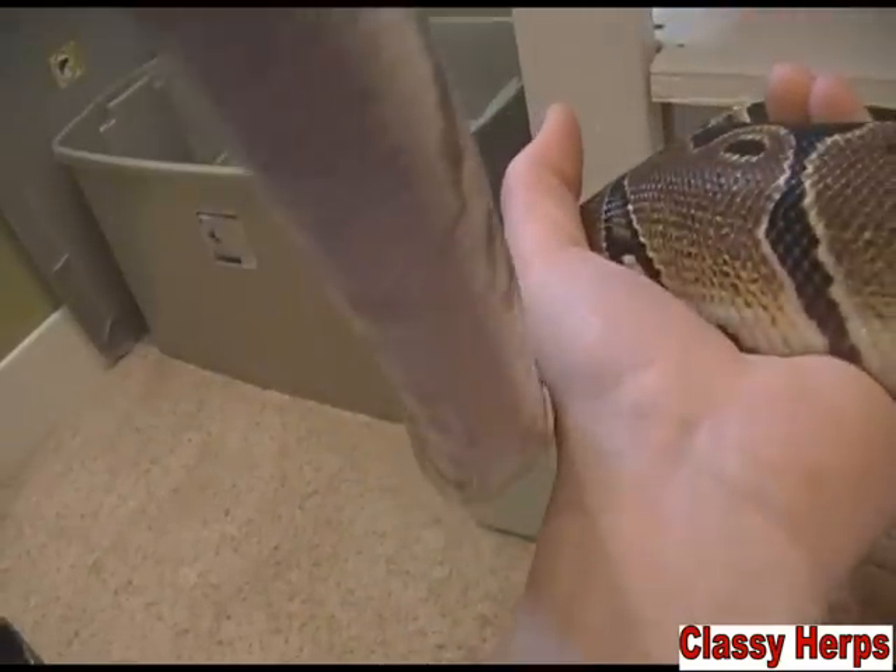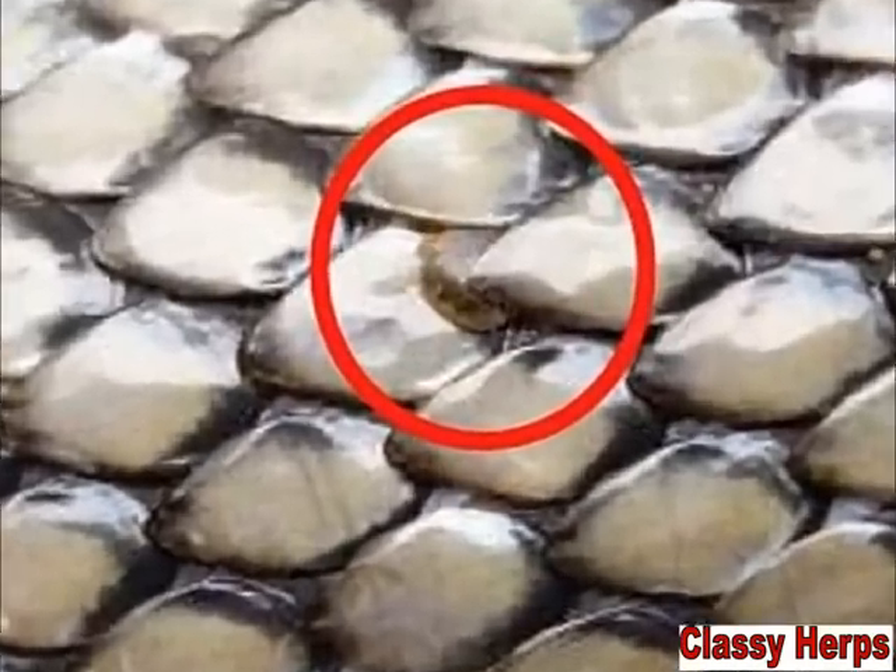A good way to tell is to let your snake slide along a white surface or a piece of paper. If it begins to have a peppered effect on the white surface — because the mites are usually black or a reddish color — then you can be sure you have mites. They will be moving around a little bit. If you look between the scales carefully enough, you'll be able to see a little bulge where the scales are pushed out.